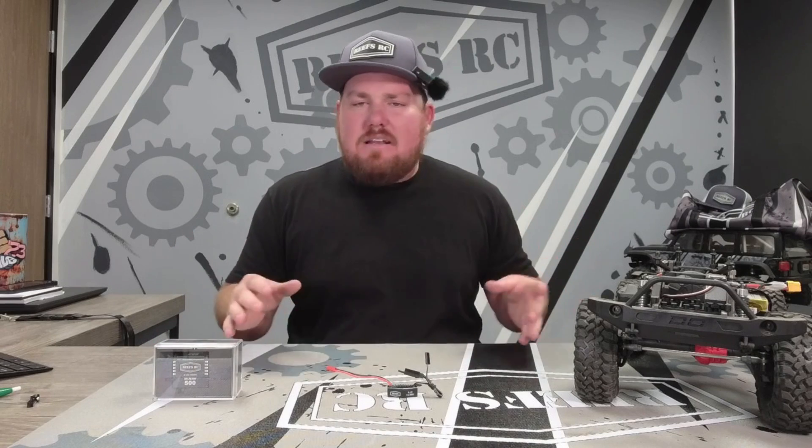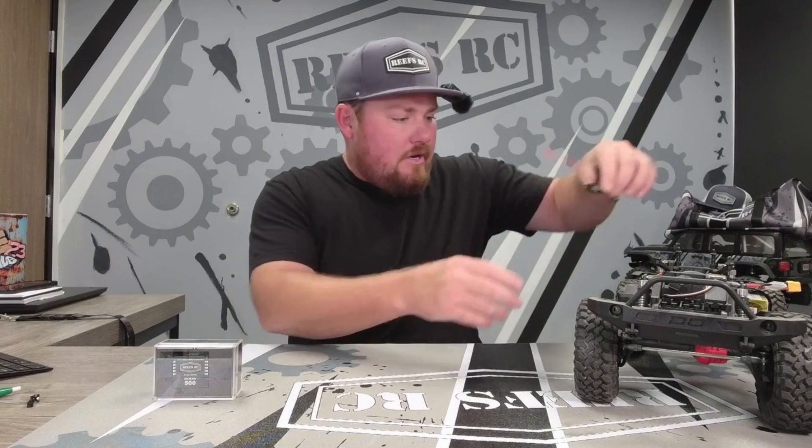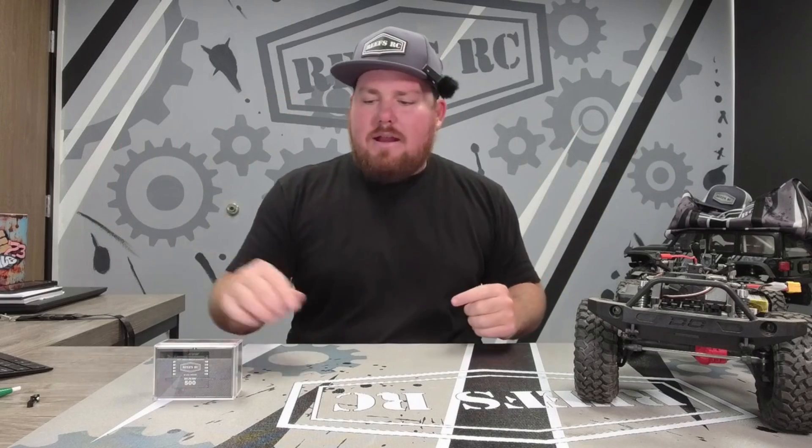It's literally a three-minute upgrade and you have full 8.4 volts to this servo. You don't need to program it. You don't need to adjust anything. You literally plug in three connections, put it in your rig somewhere, and you're ready to go. I'm going to go through that upgrade right now.